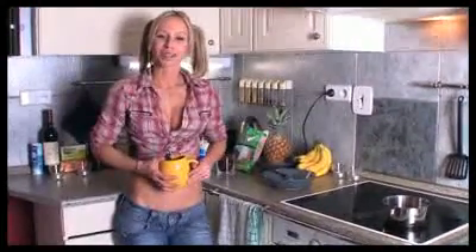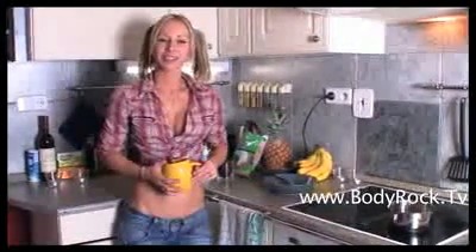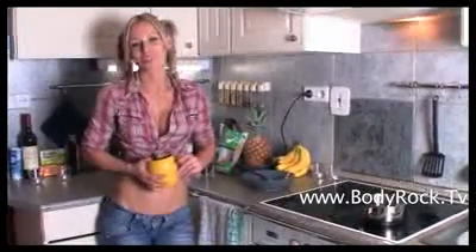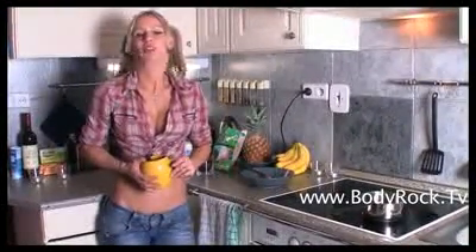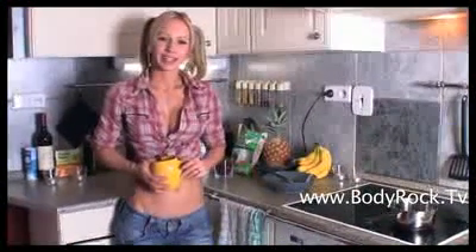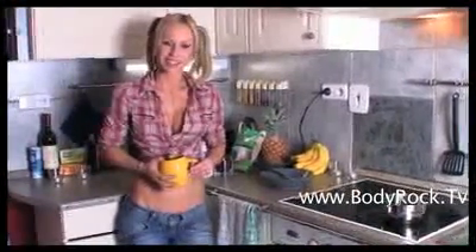Hi guys, welcome to my new kitchen. The last time I did a diet video we were still in Malta. So this is my new kitchen in Prague. And today I'm gonna share with you one of the recipes that I've been doing lately when I have cravings for something sweet.